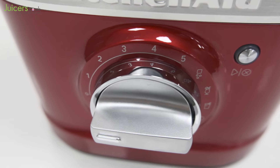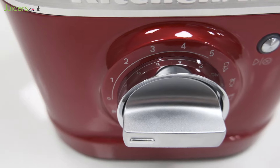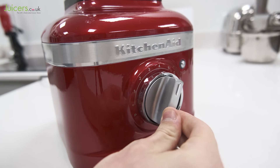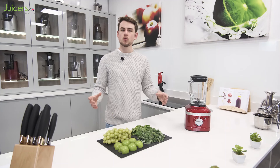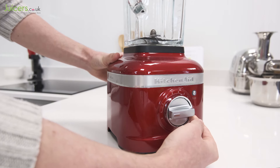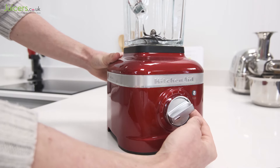Alternatively, the K400 also offers five speed settings, which allow for complete manual control over the blending process. Therefore, it's not just limited to making drinks, as the variable speed settings can be used to create a massive range of different products. The Artisan K400 can even be used to roughly chop ingredients with its pulse mode.